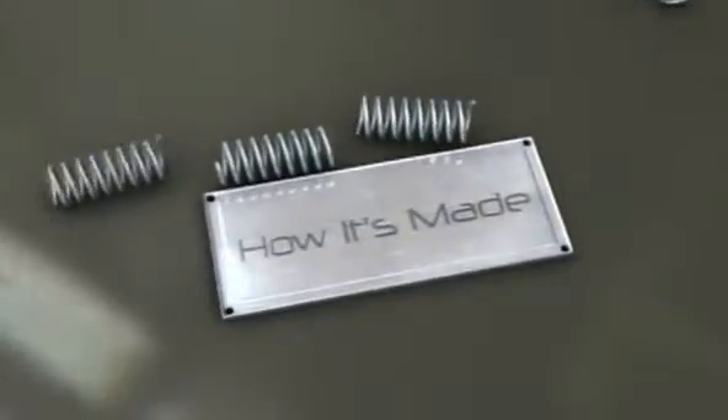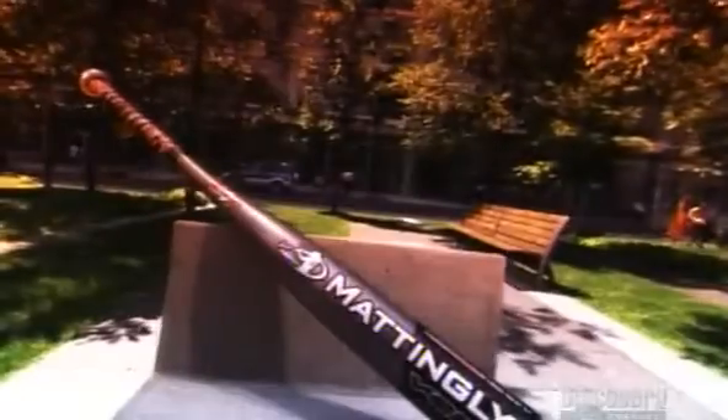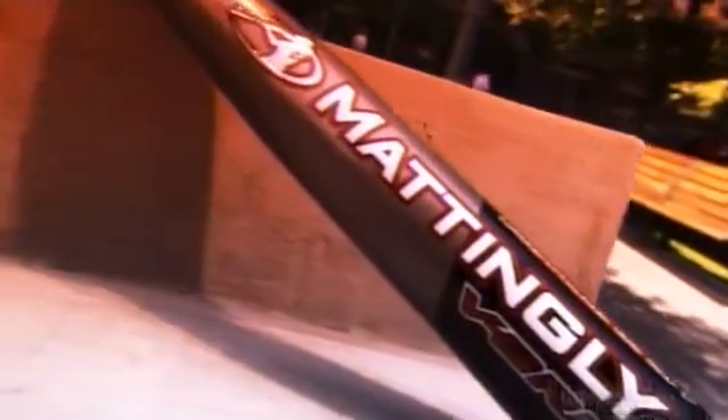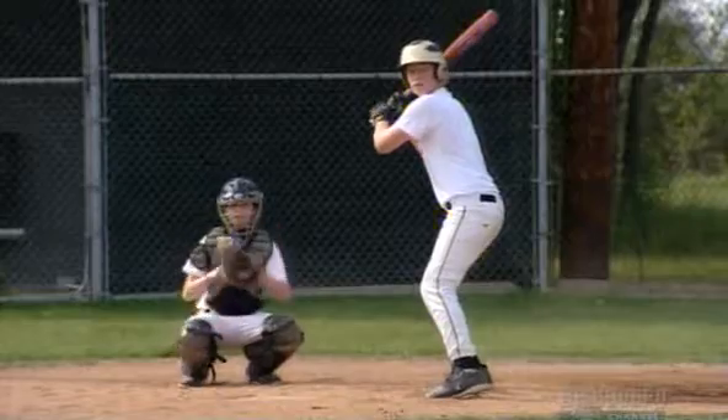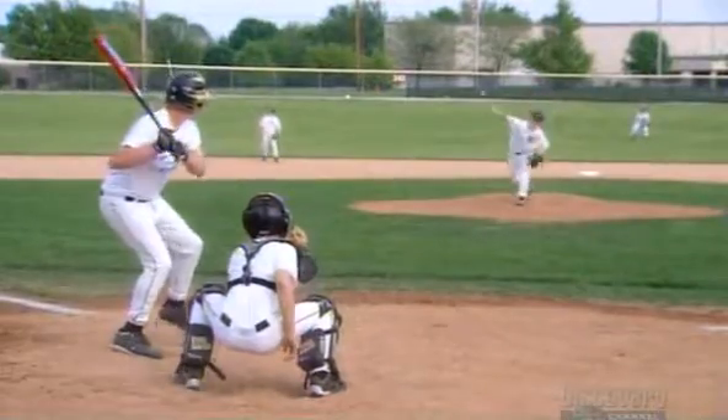Just the way we like it. The ping of the aluminum bat echoes across baseball diamonds, rivaling the crack of the wooden bat. The pros still use traditional wood, but outside the major leagues, the metal bat is a definite hit. Using it means it's a whole new ball game.